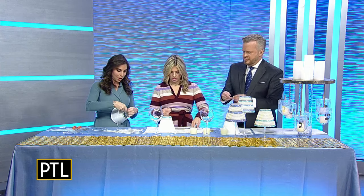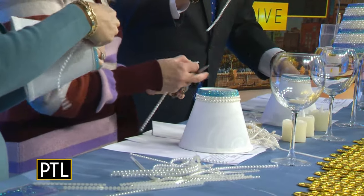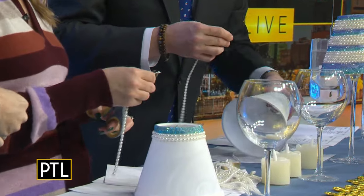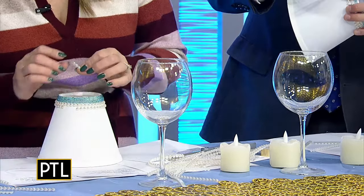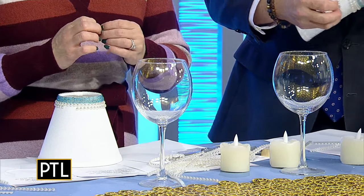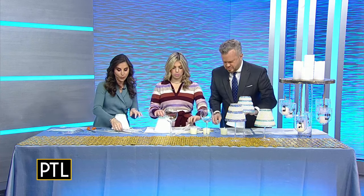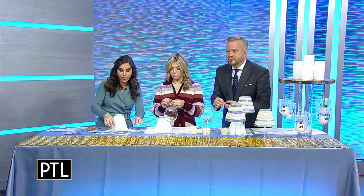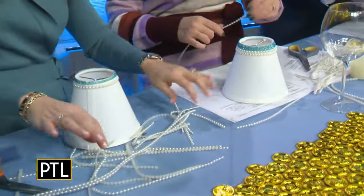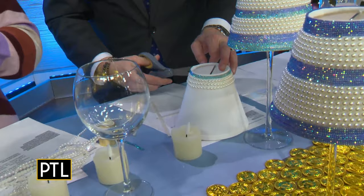When you wrap the strips, sometimes you'll notice you've gone around and you're a little bit short. So when that happens, you figure out how many you're short — say you're four short — and then you cut that many extra pieces. This is why it's so easy. It's also a great kid activity. To make it easy I pre-cut all the strips, since that's the time-consuming part, but if you have more time your kids can sit down with all the materials and start right away.